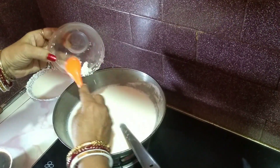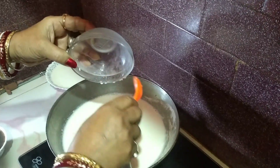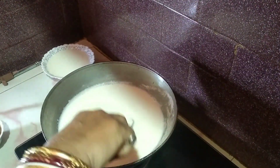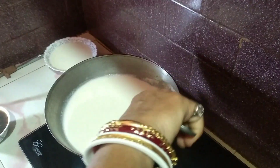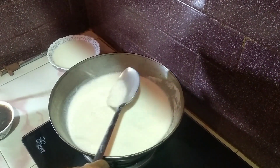I put them in the pot. Then I can put the sardine in the pot.